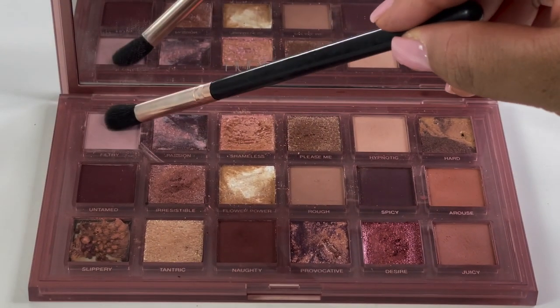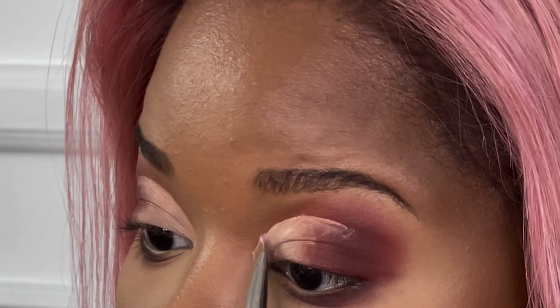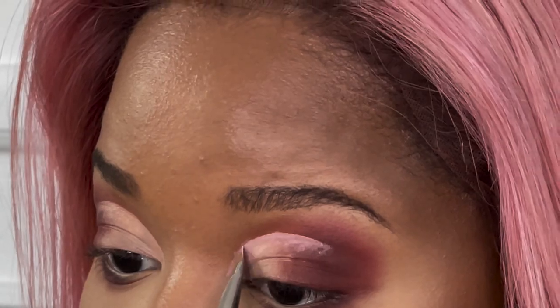The trick with really beautiful cut crease eyeshadow looks is to try and make it as symmetrical as possible with the other eye. I go in with the same flat brush and use it to place eyeshadow on the line as precisely as possible. I'm going in with the shade Filthy, which is a beautiful lilac-y pink from the Huda Beauty palette. You want to make sure that you place the product right on the line. Always make sure your brush is completely flat.